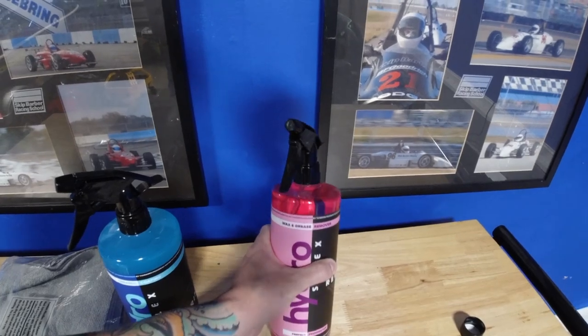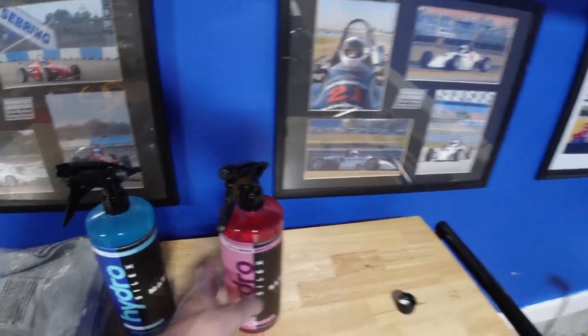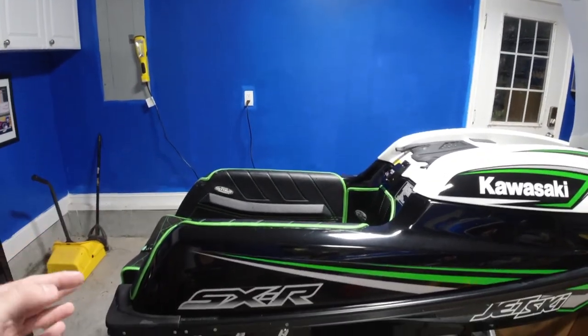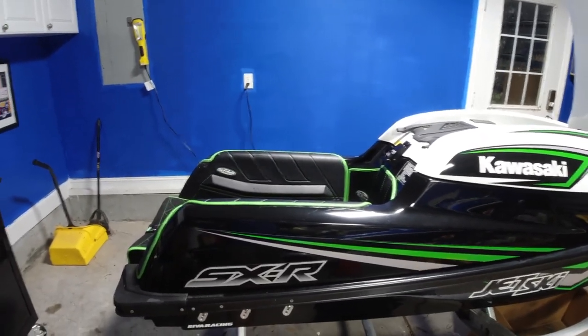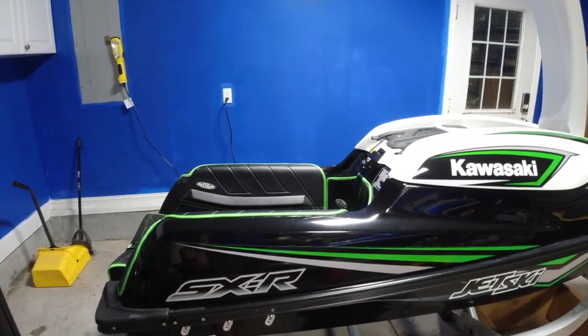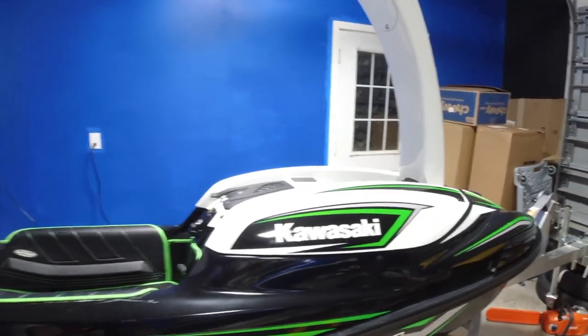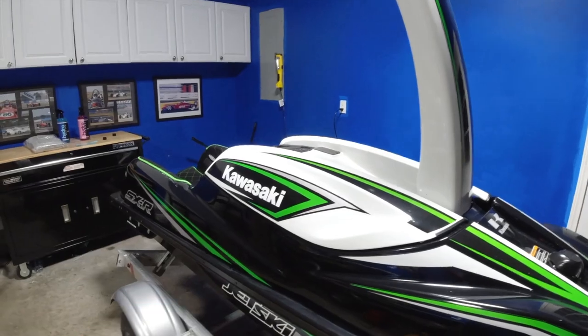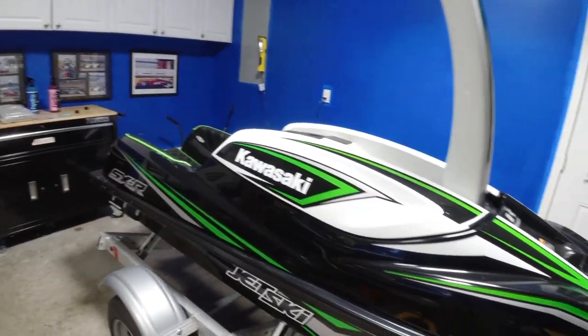You also have the wax and grease remover. I actually just recently, probably a couple of months ago, waxed this thing. So the first thing you've got to do is spray all that down and make sure it's all gone. This whole video is going to show you how to do it — removing the wax, prepping it, and then doing the ceramic coating.